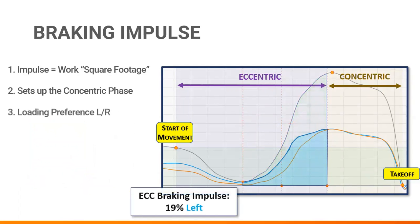The second point to make about braking impulse is related to asymmetry analysis. By examining this aspect we can see which side does more work to decelerate the body during preparation for a jump. This clearly has huge implications in injury risk reduction and throughout the rehab process. Landing phase results should also be compared with similarities to this kind of metric.